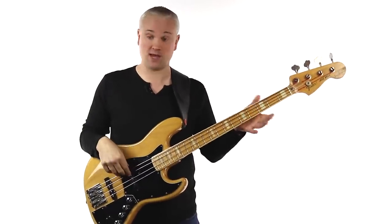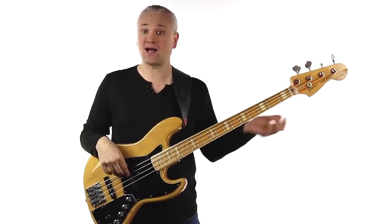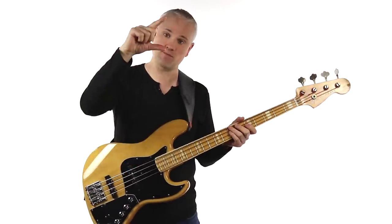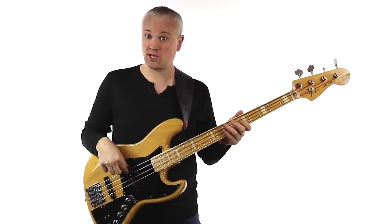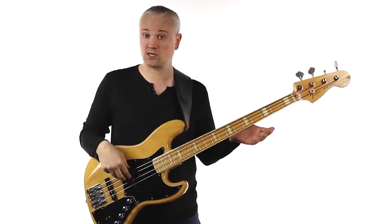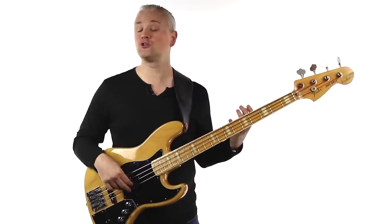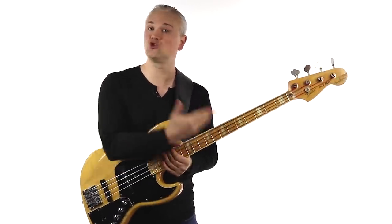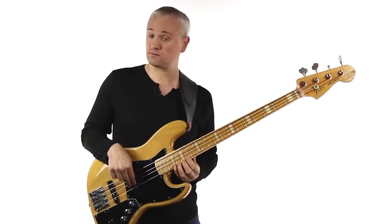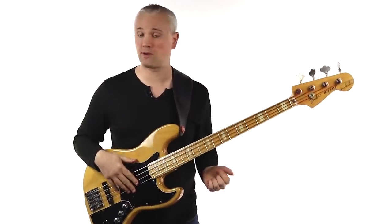If you want to play on the other strings — A string, D string or G string — just keep that thumb anchored on the pickup and pick again. On the A string, the finger comes to rest on the next string rather than back on the thumb. Over time, as you develop your picking technique, you'll learn to shift the thumb across each string as you move. For now, just get used to the basic finger picking action and don't worry about getting too technical.